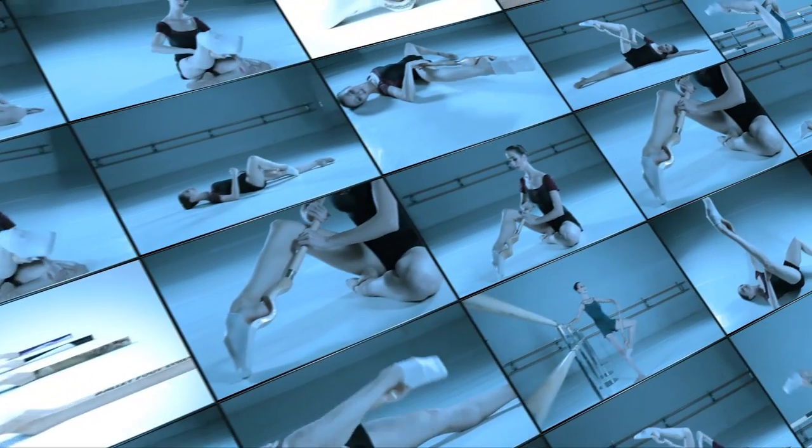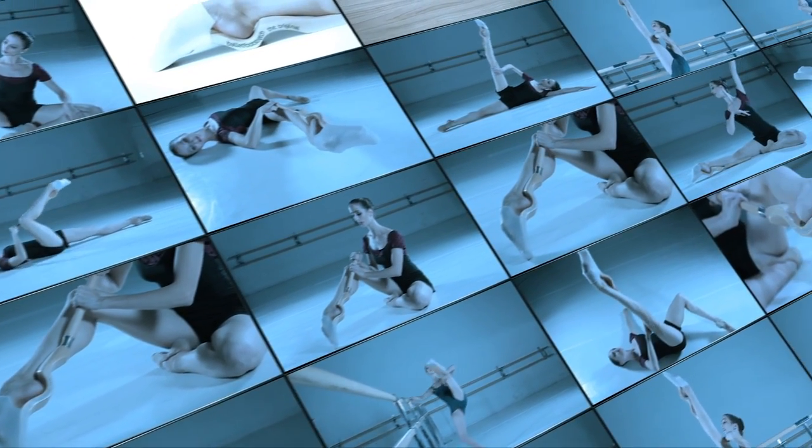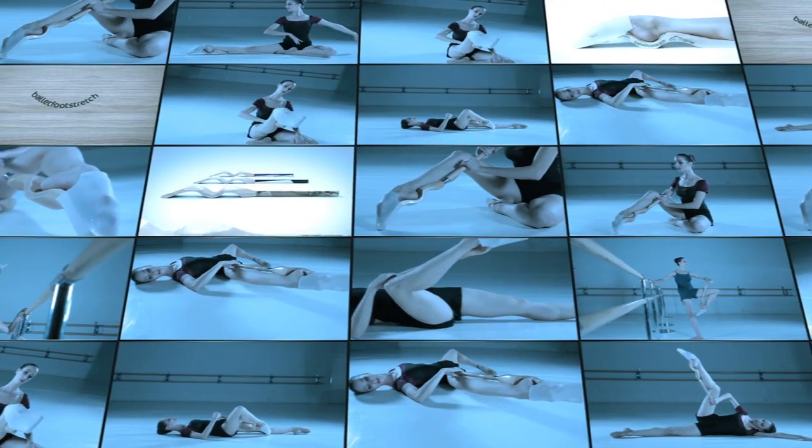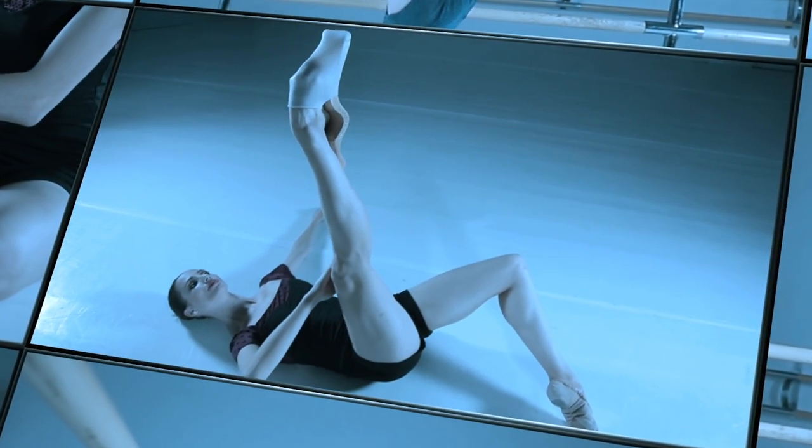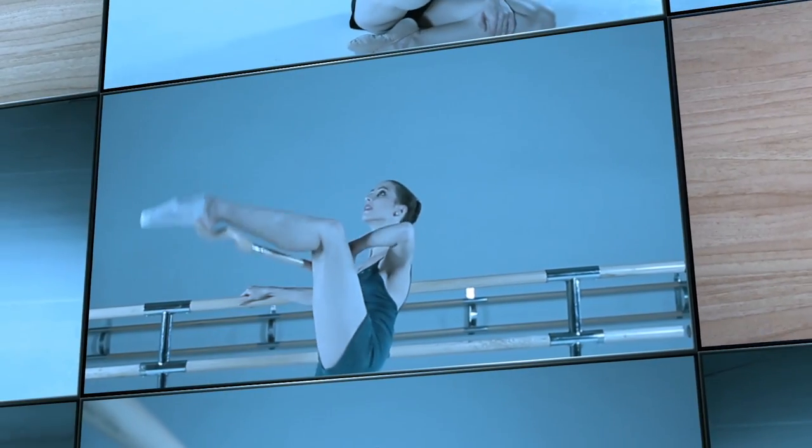You can stretch in different passive positions like to the front or side position, and also full dynamic movements with the foot pointed to the maximum, pushing the foot on the jams or standing exercises.